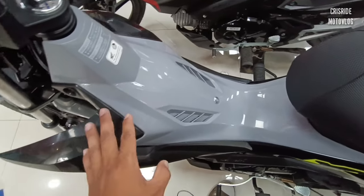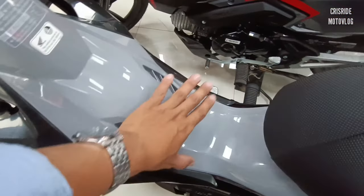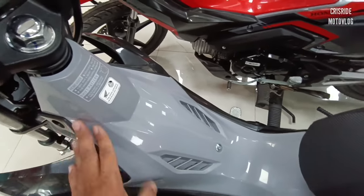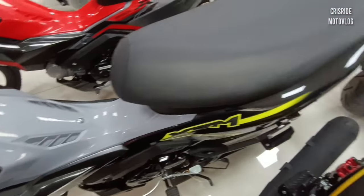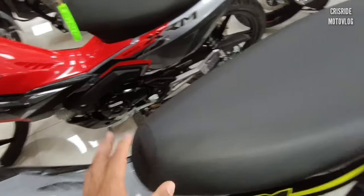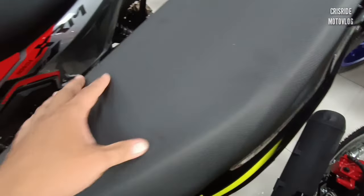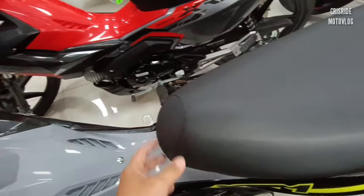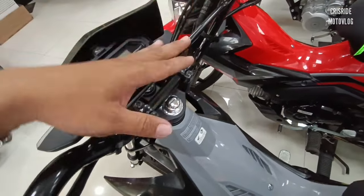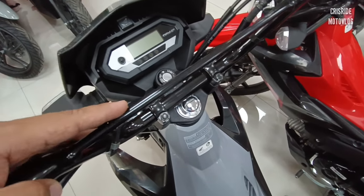Dating naman dito sa body design niya, mas brusco, mas maganda na po yung design niya ngayon, mas malapad na po siya. Napakakintab po. Ito yung gustong-gusto kong kulay sa XRM — may halong fluorescent green na kulay. Mas maganda mga idol. Pagdating naman sa upuan, napakalambot pa rin, napaka-comfortable na ito sa long distance. Sa handlebar naman, malapad at mataas — nagbibigay ng comfort sa long distance na biyahe.